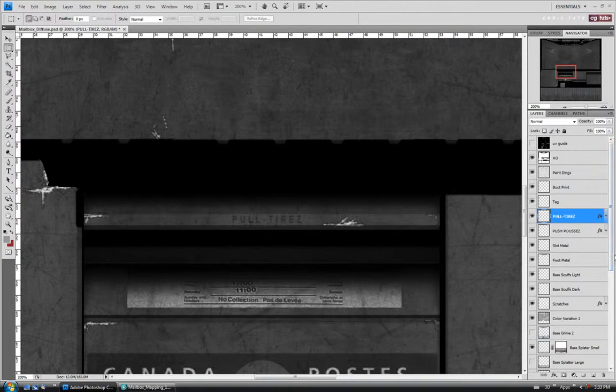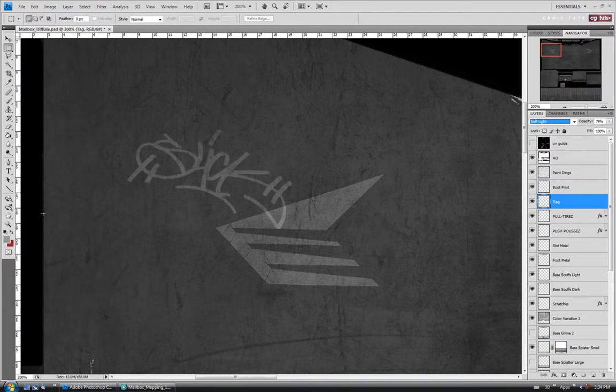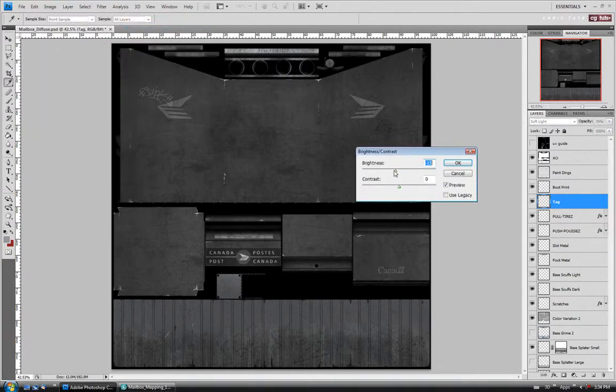Alright, so we're getting there. This is pretty quick to do — it's not going to take us near as long. Let's select the tag layer and I'm going to invert it with Ctrl-I. Let's change the mode to soft light just so we can actually see it. I'm going to take the brightness down a little bit — image adjustments, brightness contrast — and lower it down. I wanted it to have a slightly more specular look than the paint, because if it was done with a felt it might actually be a little bit shiny. So let's do maybe negative 70 or so.